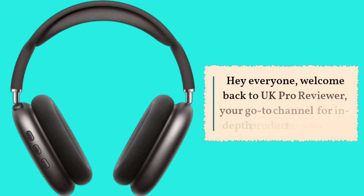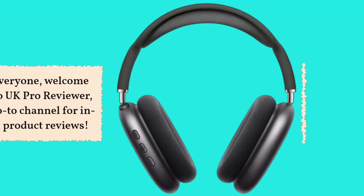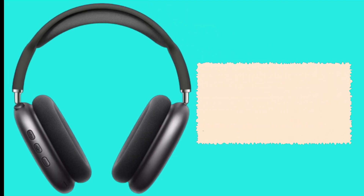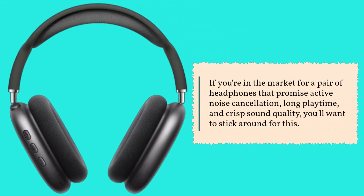Hey everyone, welcome back to UK Pro Reviewer, your go-to channel for in-depth product reviews. Today, we're diving into the world of audio gadgets with the Peakfun Wireless Headphones. If you're in the market for a pair of headphones that promise active noise cancellation, long playtime, and crisp sound quality, you'll want to stick around for this.